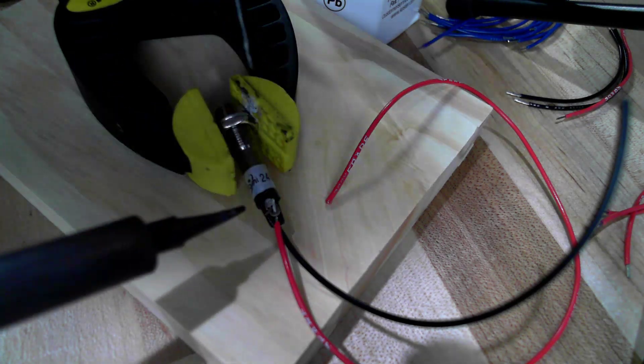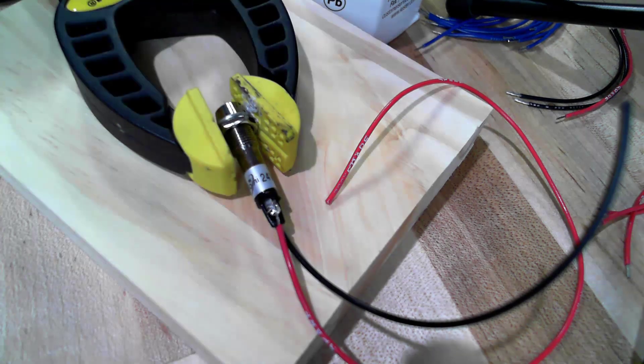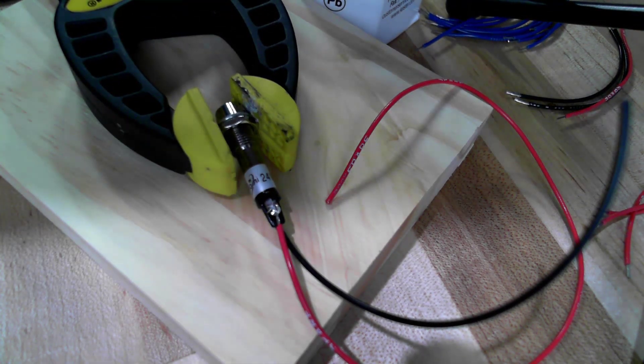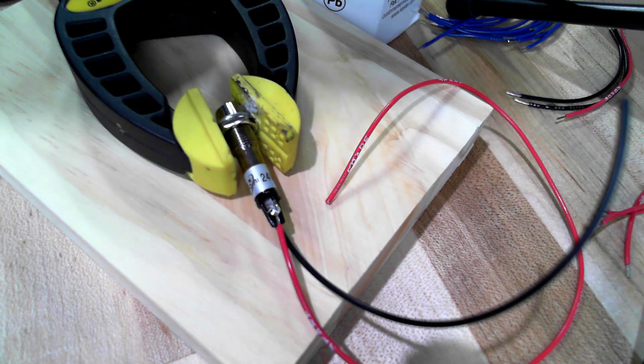Notice that I try to get the insulation to extend past the edge of that little dam between the two conductors — that way I don't get any accidental shorting. Now we'll come in and do the same thing on this side. It takes a little practice to get the right touch for how much heat it's going to take to get a good solder joint.